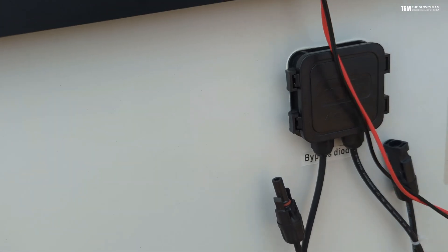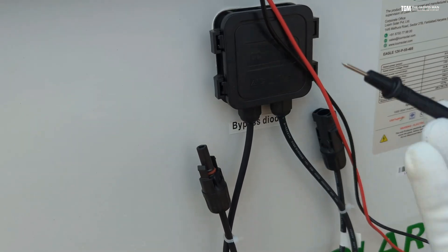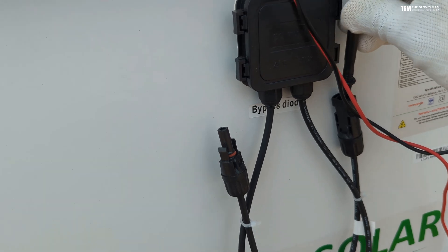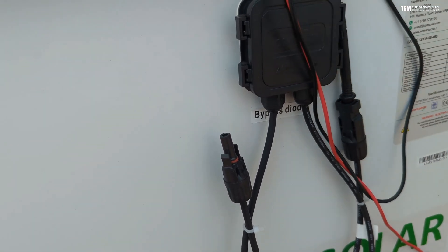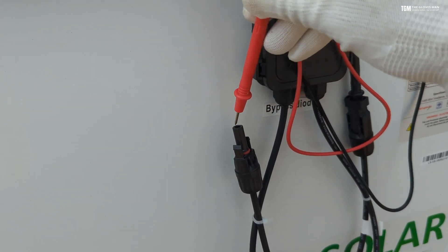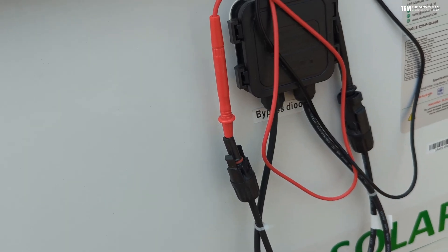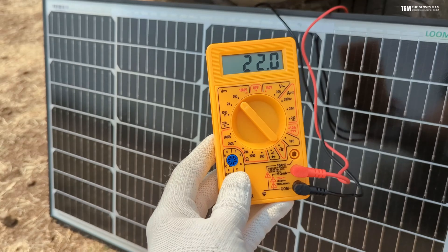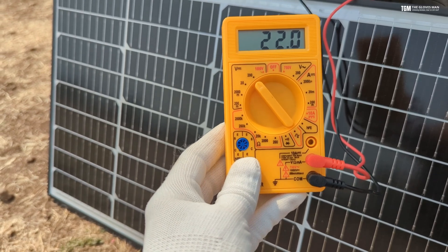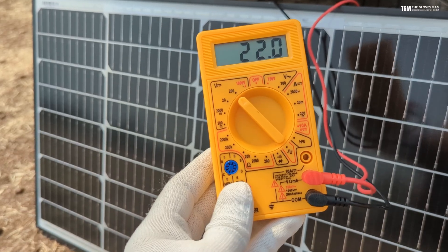Coming to the back of the panel, you need to put the black probe in the negative terminal of the panel, and the red one goes in the positive one. This will remain the same no matter if you're measuring the voltage or the amperes. Here you can see that it's showing a voltage of 22 volts — so this is how you can measure the voltage.